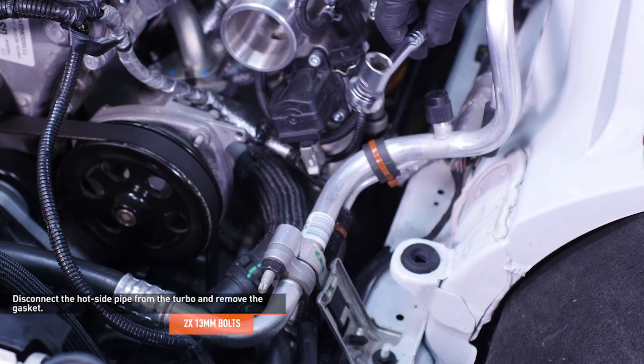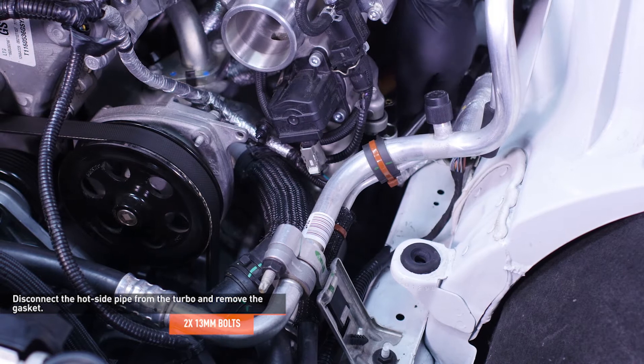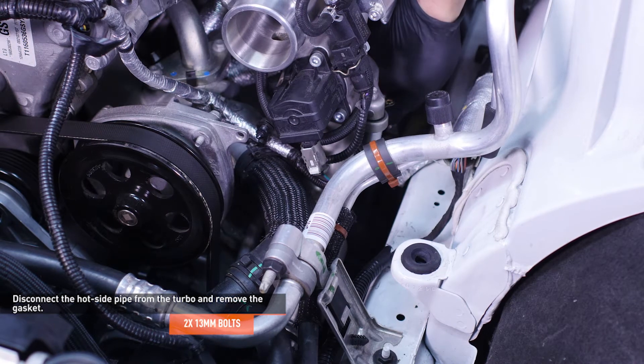Remove the two bolts that secure the hot side intercooler pipe to the turbocharger outlet. Then remove the turbocharger gasket and set it aside.